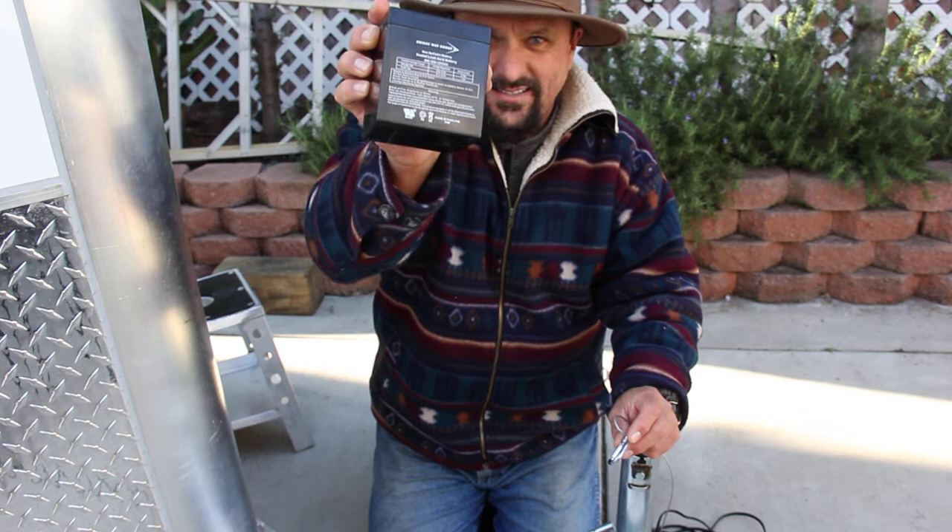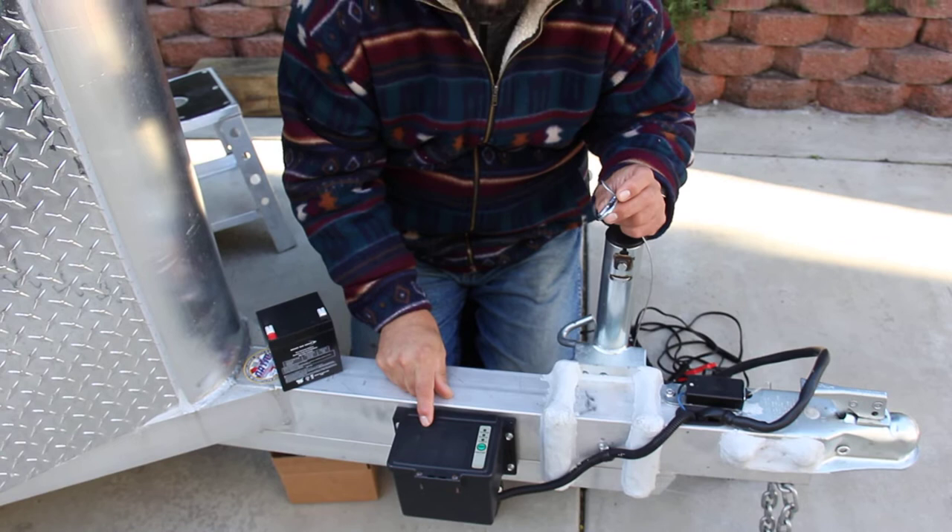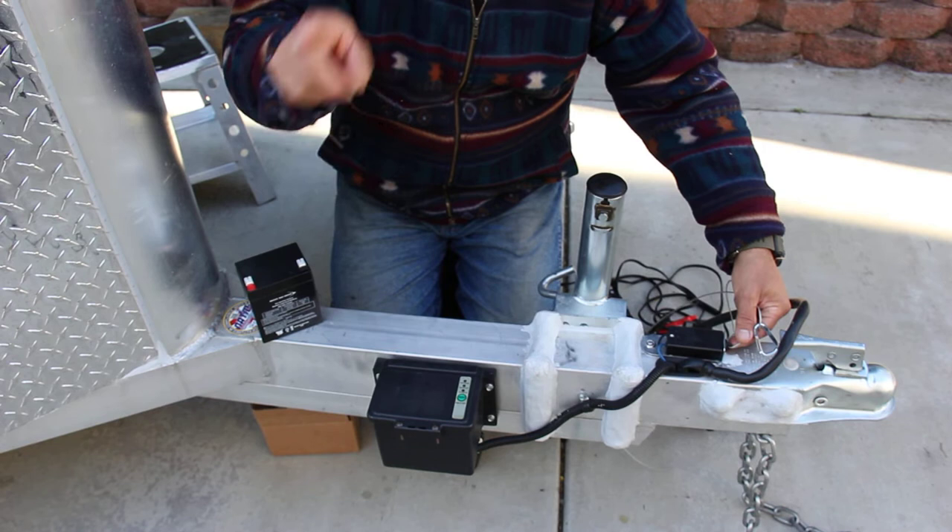Hi everybody, Hansmeister here. If you guys have a trailer you will need this. If you have electric brakes on your trailer you're gonna have one of these. It's gonna be in a box — it's an electric breakaway safety switch.